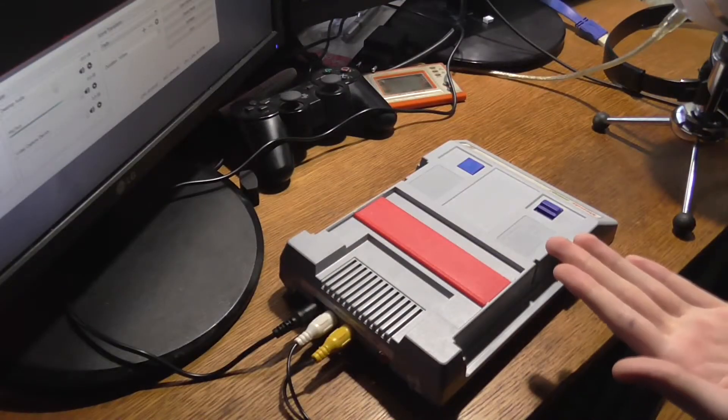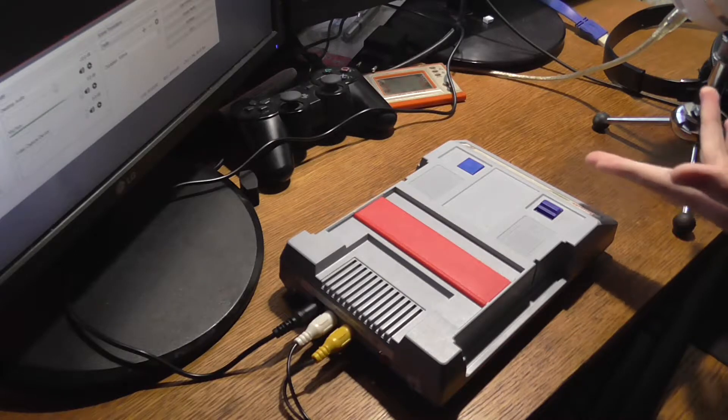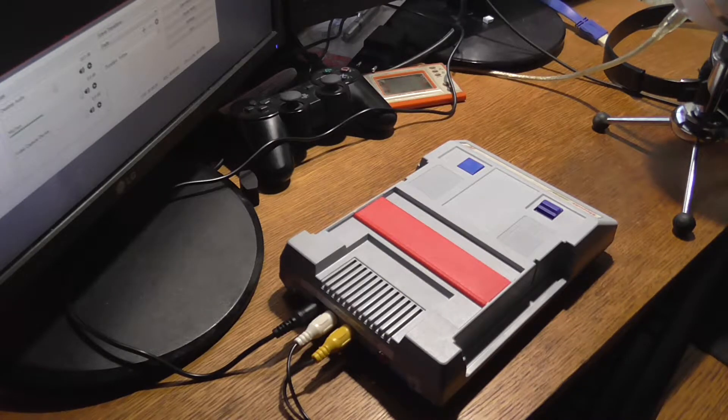So here it is — my little Famiclone, which is actually a clone of a clone, because I don't think this Junior-branded console is actually made by the guys who were importing it from Taiwan or China. That's like zero production, zero development, pretty much just distribution, some localization, and some guarantee service.